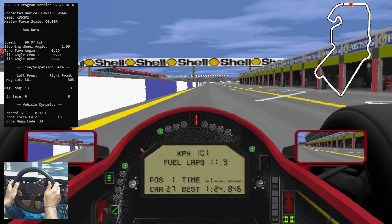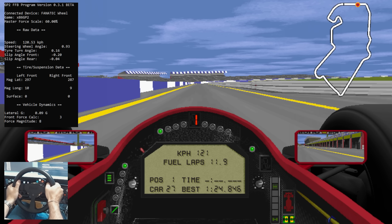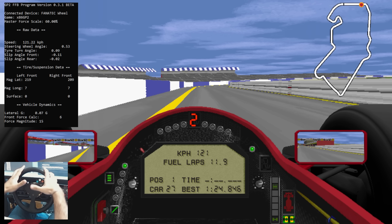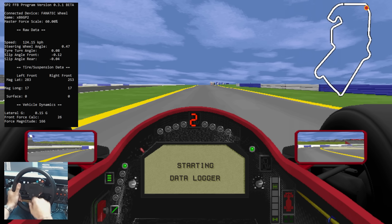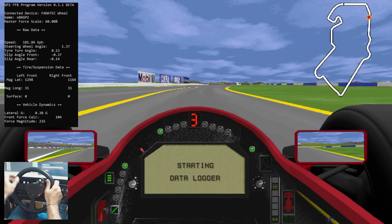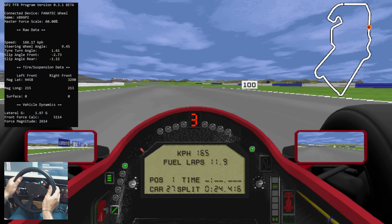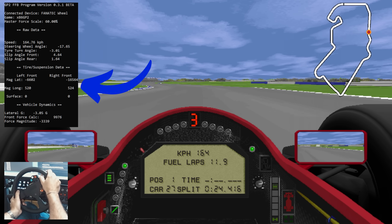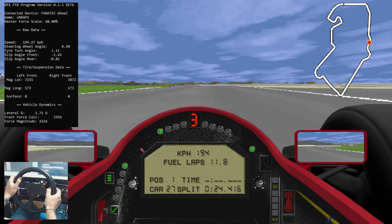What I've created is a little companion app that you run alongside GP2 x86, which interacts with your wheel and translates data from the game into forces for the wheel. I've put it on the screen here just so you can see it, but you don't have to have it visible. What it's doing is reading the forces on the front wheels — you can see the lateral and longitudinal forces — and then using that to inversely add force feedback.